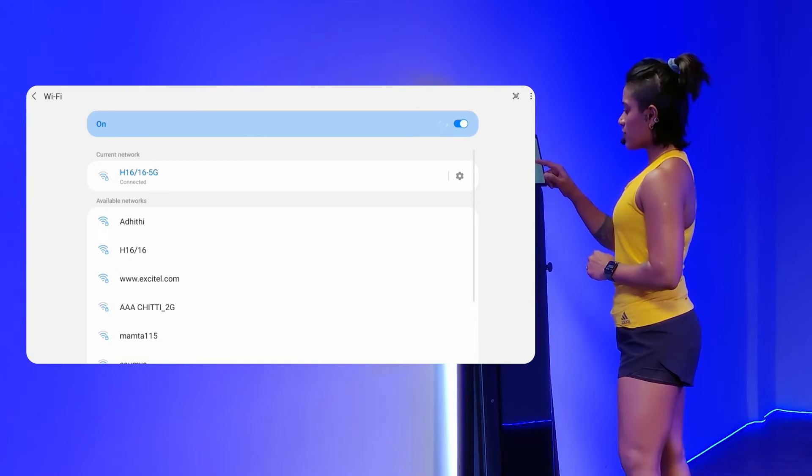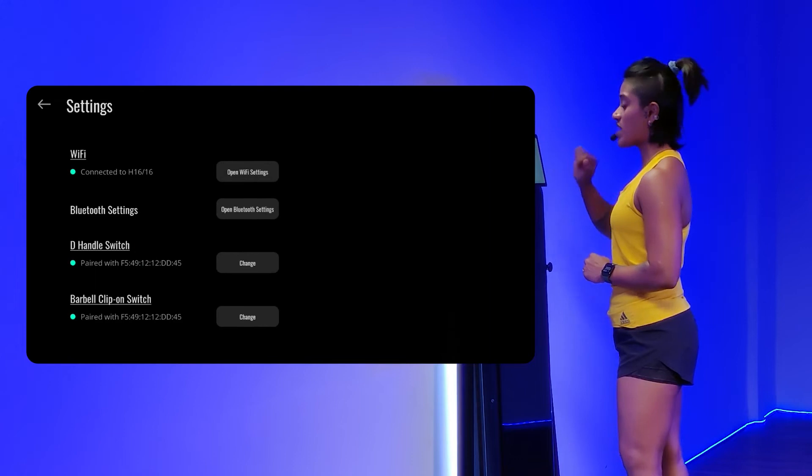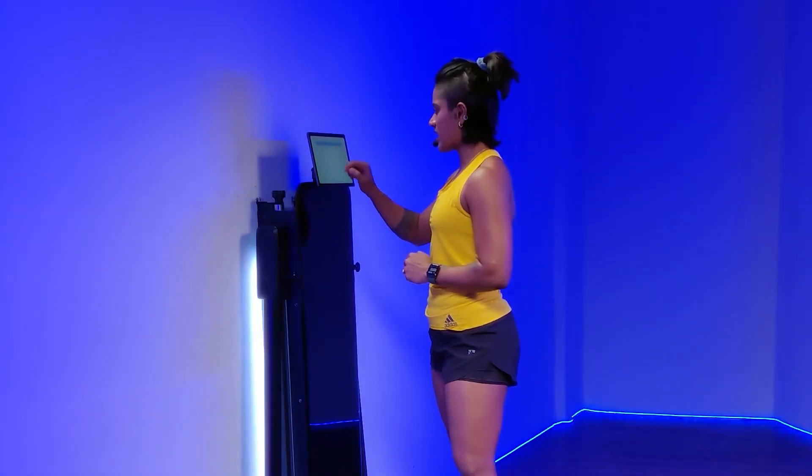All the networks will show up if there are any, and then you just have to click on whichever one has the reliable strong network. Mine's already connected. For the best experience, just make sure the Wi-Fi signal is really strong.